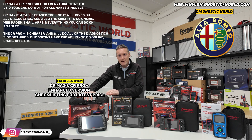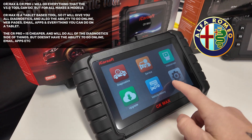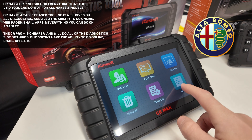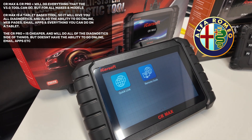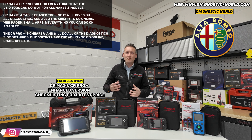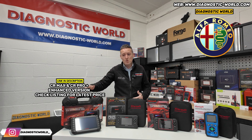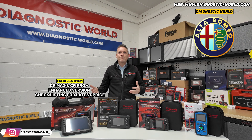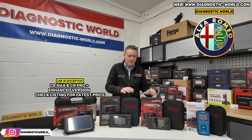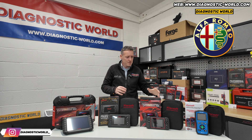Then there's the CR Max, which for me is the cream of the crop. What makes it more expensive is that it's tablet-based — not only can you do all the diagnostics you'd normally do, you can also go online, do emails, download games, anything you'd normally do on a phone or tablet. That's why it's generally a little more popular. But if you just need a diagnostic tool, the CR Pro Plus might better suit your needs. Ultimately, all of these tools come in at under £400, so sometimes you don't even need to go anywhere near that figure.